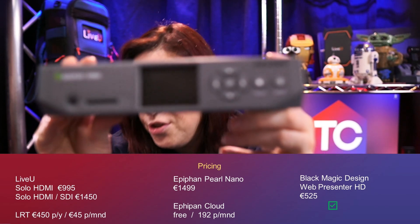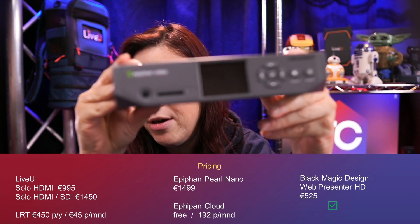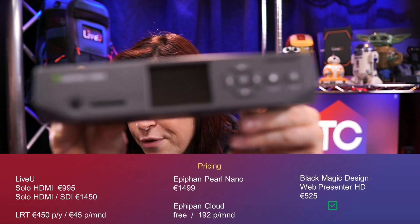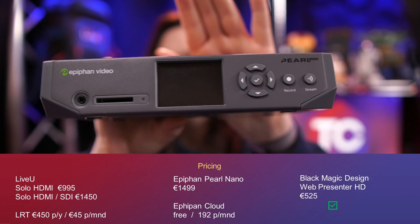Next, I have the Pearl Nano right here, and that will cost you 1,499 euros. It does come with Epiphan Cloud, but you do not need the Epiphan Cloud to operate this system. However, for 192 euros per month, you get the Pro version, which has a lot of additional features.